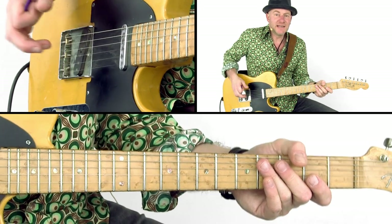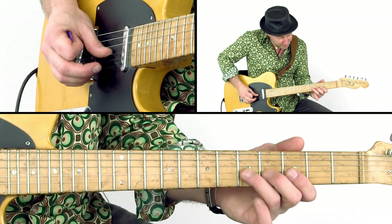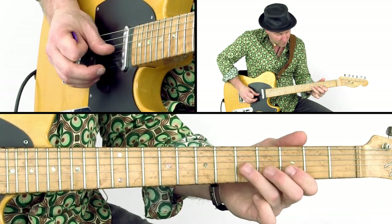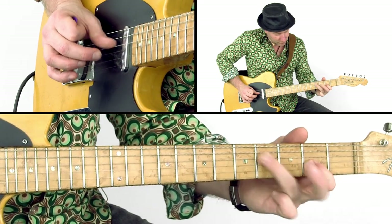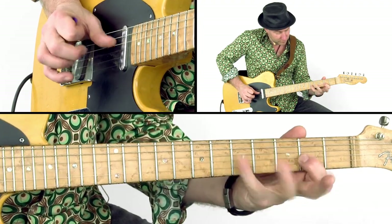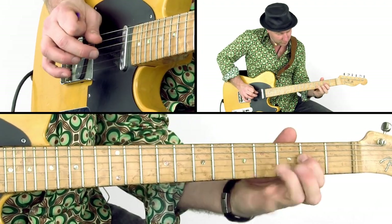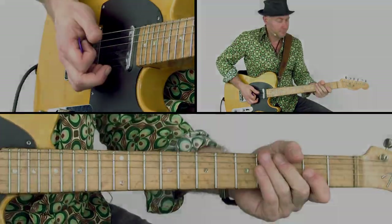Try to play the lick in pieces, or play it faster or slower.